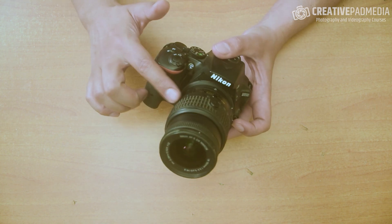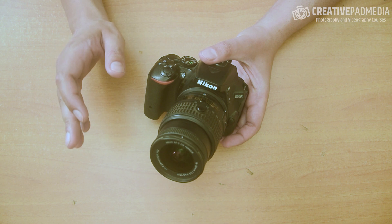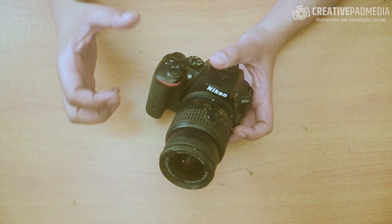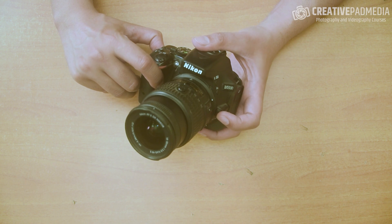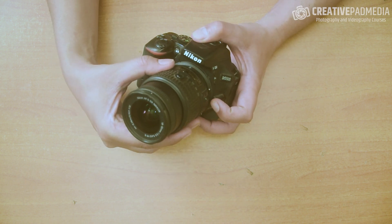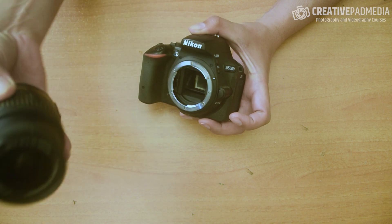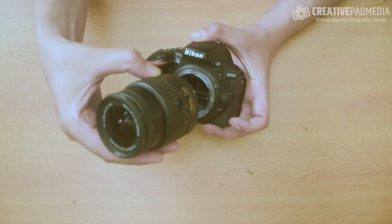The next thing is to take off this lens. This is an exclusive feature of a DSLR or mirrorless camera — you can remove lenses and put on another lens. Each camera will have a lens removal button like this. There is a white dot on the camera body, and sometimes it can also be a red dot. You find a corresponding white or red dot on the lens.